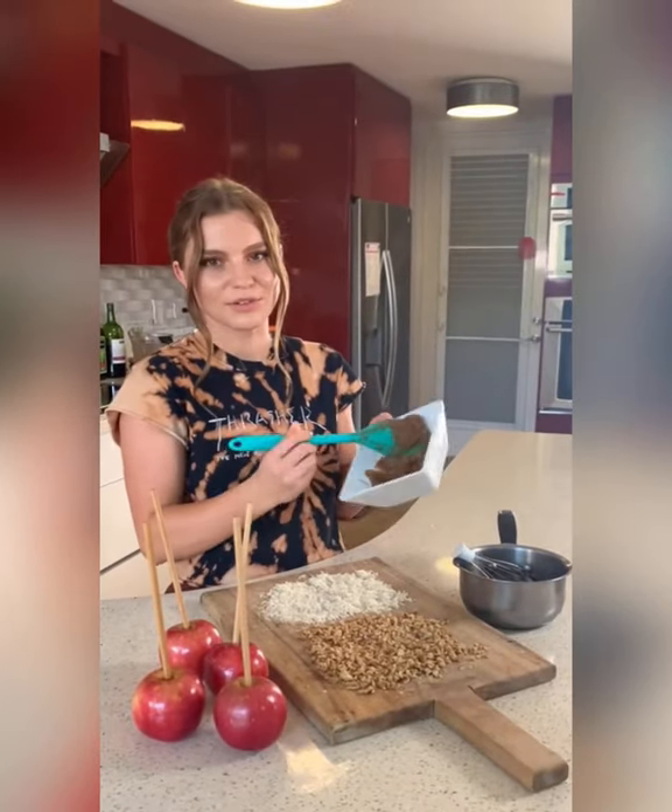We made our vegan date caramel, our chocolate sauce, and we have a couple of toppings, so let's decorate our caramel apples.